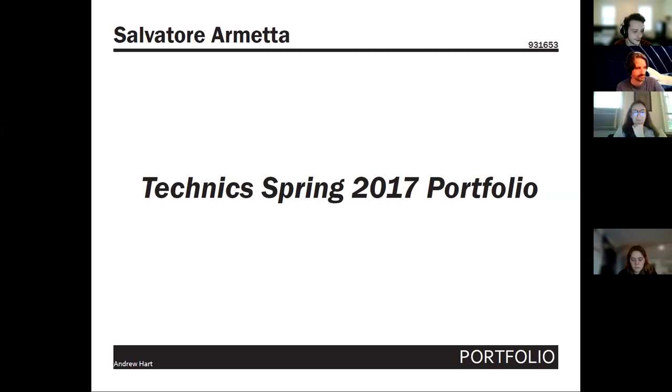Hello everyone, welcome to Digital Demos for a special edition trip down memory lane, back to when your Viz 2 class was originally called Techniques of Communication. Going through an old final portfolio, here we have a wonderful opening spread that just says 'Technics Spring 2017 Portfolio.'